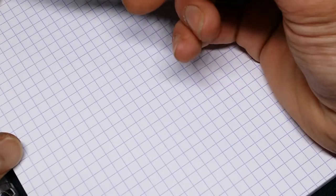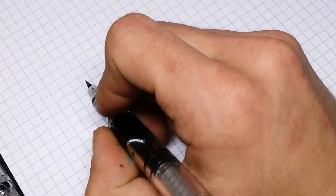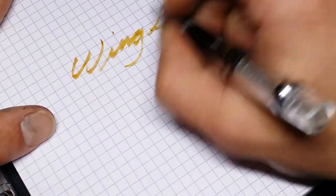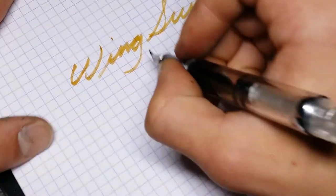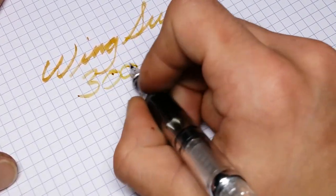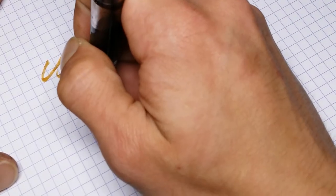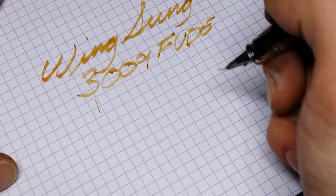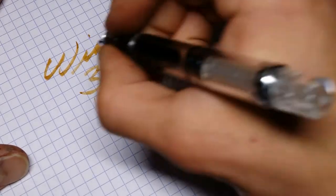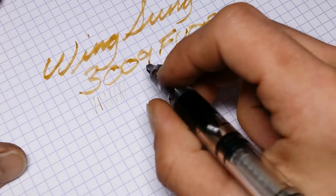Ink is Diamine Golden Brown. If I hold it pretty vertical, really thin line, really nice and fine. But if I reverse it — yeah, this is incredibly fine. And it's not really scratchy, as you would expect for something that produces a line this fine.